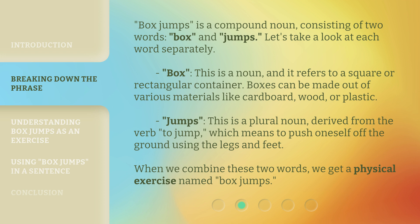Jumps — this is a plural noun, derived from the verb to jump, which means to push oneself off the ground using the legs and feet. When we combine these two words, we get a physical exercise named box jumps.